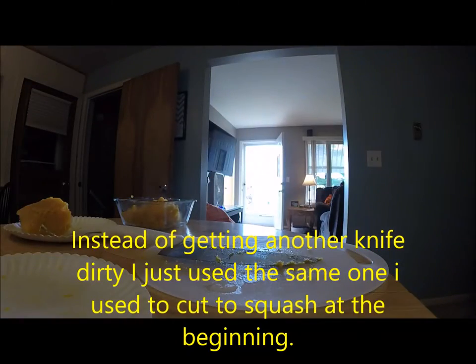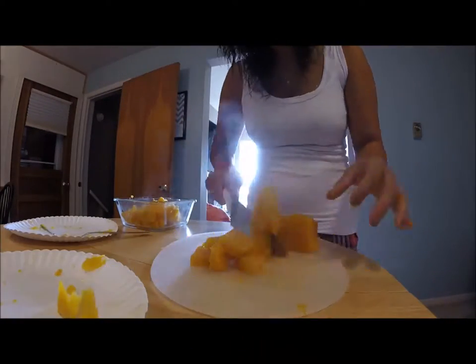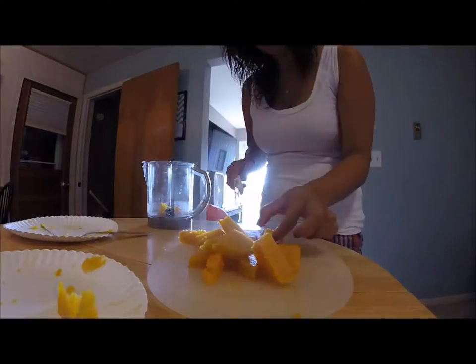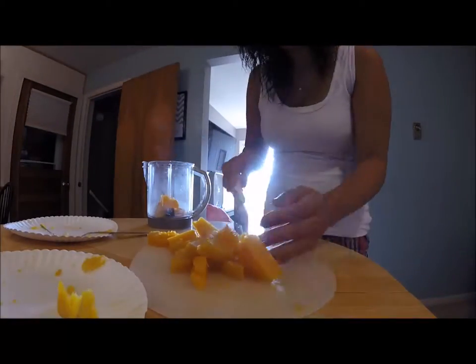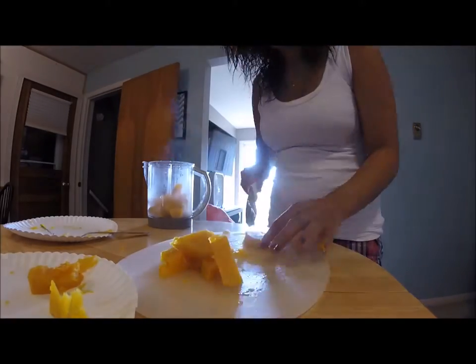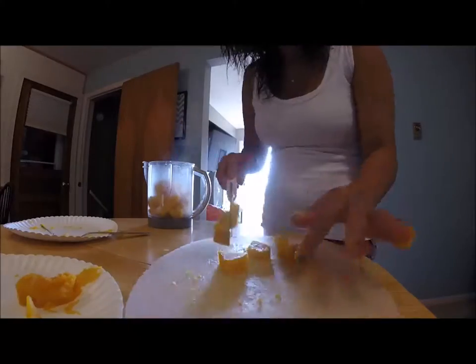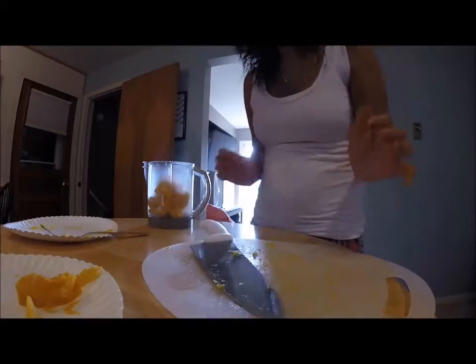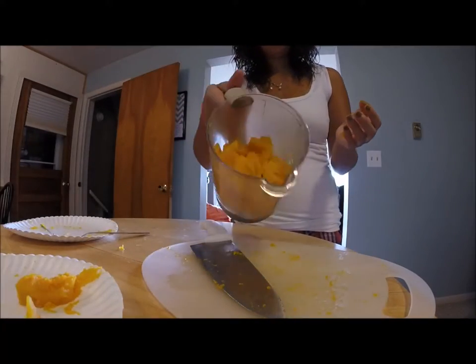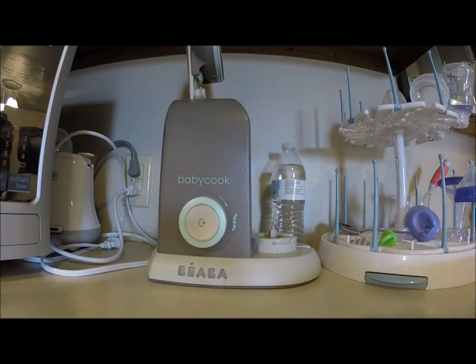After I took the skin off, I just went over to my little kitchen island and I cut the squash up into little cubes. I saved some in a bowl and then I also just threw some into my baby cook right away so that I could blend it. With as much squash as I had, I had too much to put everything into the baby cook right away, so I did have to do it twice. Some people don't like that you have to do it in little bits, but I don't mind.